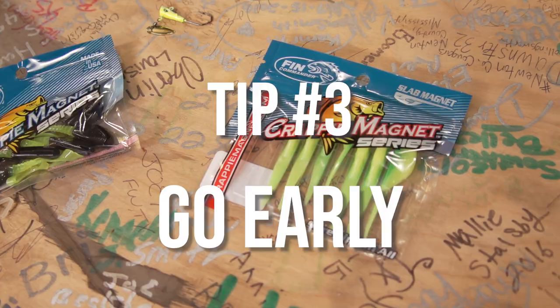Tip number three: get up at daylight and get your fishing done by 11 o'clock, because it is getting hot — you will melt. Drink plenty of water, stay hydrated, and catch a lot of fish.